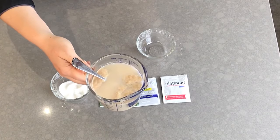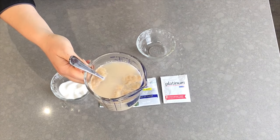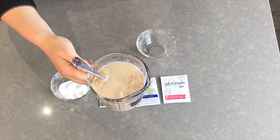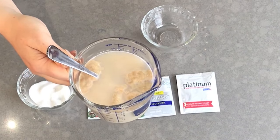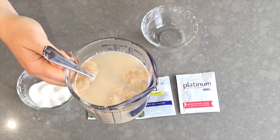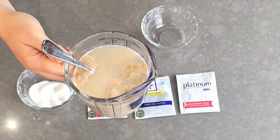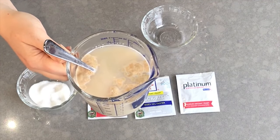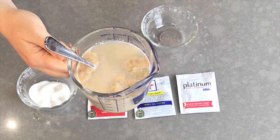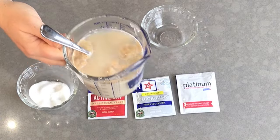Let's look back at our yeast and sugar mixture. You can see there are some bubbles and foam forming on the top, and if you watch closely you'd start to see bubbles popping up almost like the mixture is carbonated. This is happening because the mixture truly is being carbonated — as the yeast feeds it is creating carbon dioxide gas, and all of that is starting to pop up to the top. This is how you know your yeast is alive and feeding.